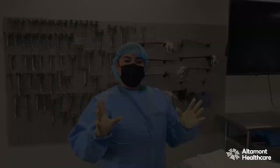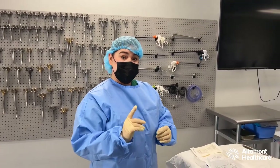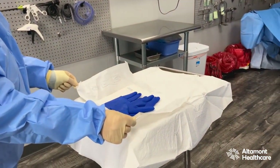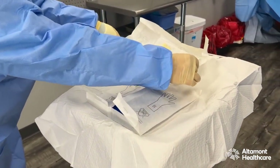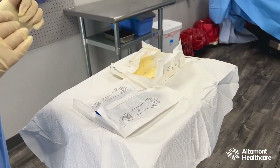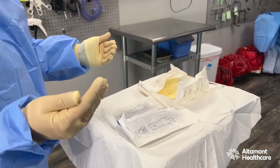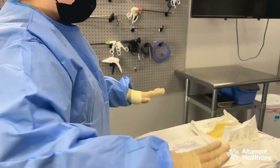Now I have two pairs of gloves here. AORN states that double gloving is standard across the board. The bottom glove, which is put on first, is the color blue — this is known as an indicator glove. The top glove will be more of a clear or beige color. If during a case we have a strikethrough — a tear in the glove — the bottom glove will indicate that there was a tear, so we're immediately more aware. If you only had one pair of gloves and a rip went through and you touched the field, the whole field is contaminated.